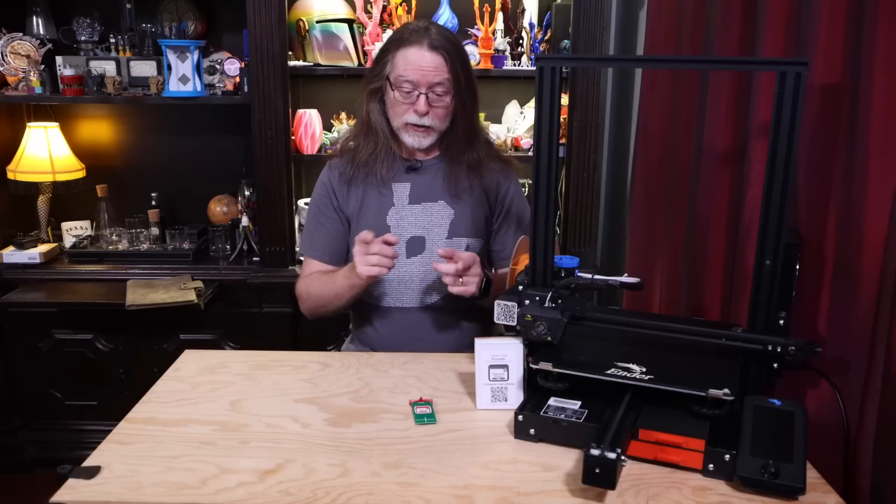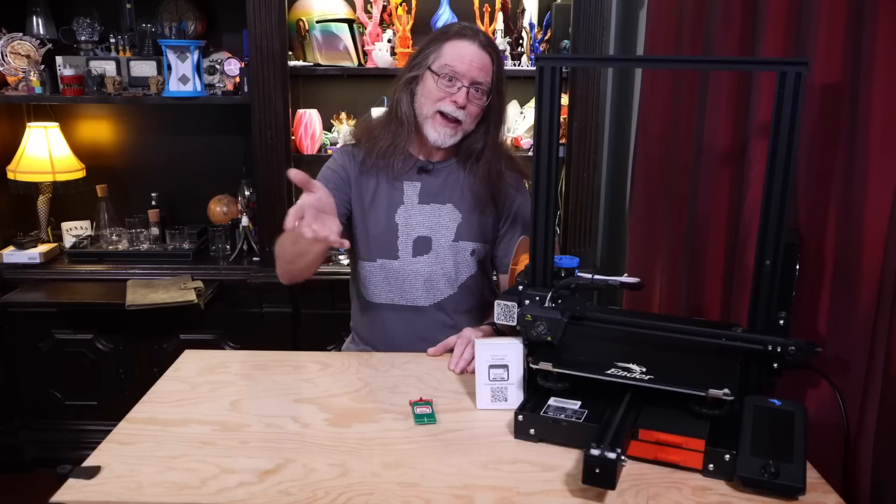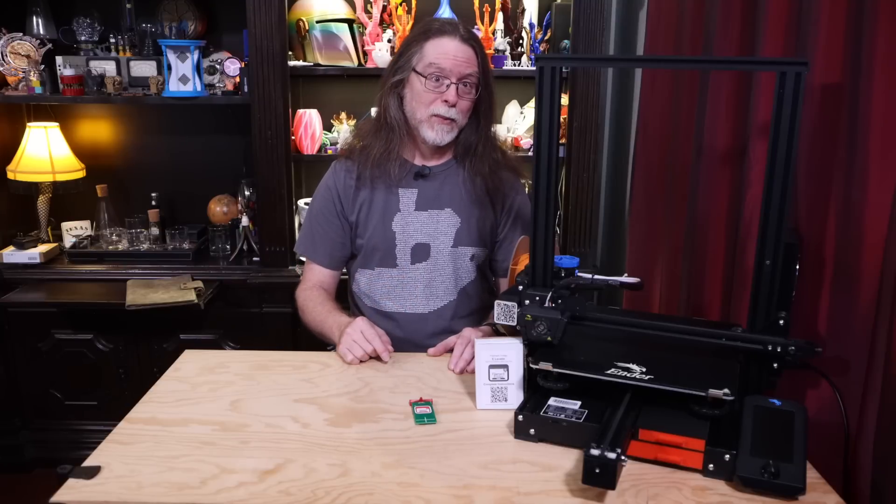I want you all to know that when Chuck sent this, it wasn't like, 'hey, I'll send you one if you'll review it.' It was just, 'here, have one, enjoy.' And since I happen to think it's a pretty neat little tool, I wanted to show it to you.